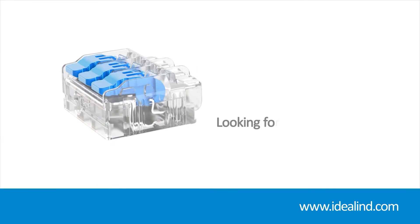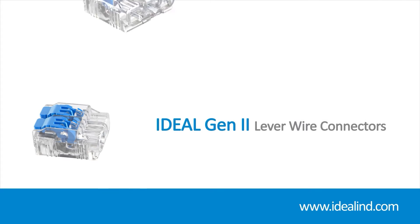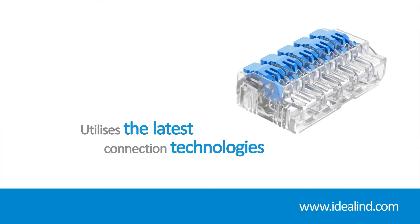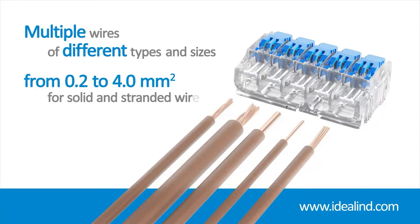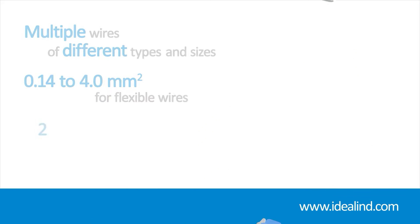If you are looking for a quick, simple, and safe install with a high level of power consumption up to 32 amp, then the Ideal Gen 2 lever wire connectors are a cost-effective solution for joining solid, stranded, or flexible conductors. By utilizing the latest connection technologies, they are reusable and can accommodate multiple wires of different types and sizes from 0.2 to 4.0 mm² for solid and stranded, plus 0.14 to 4.0 mm² for flexible wires.